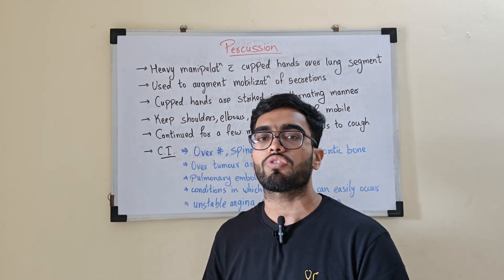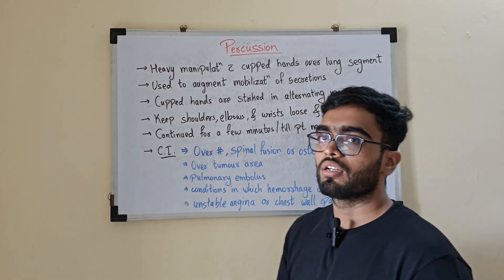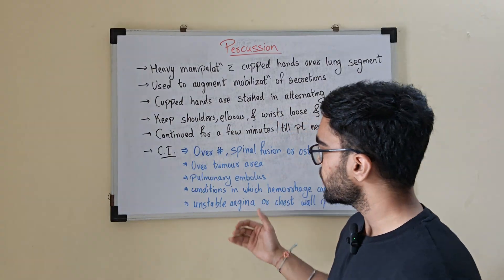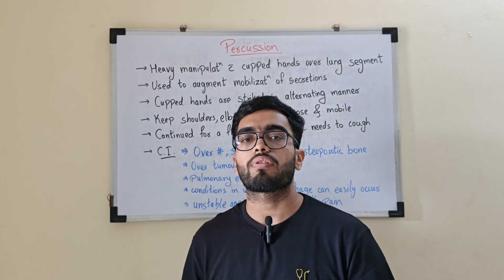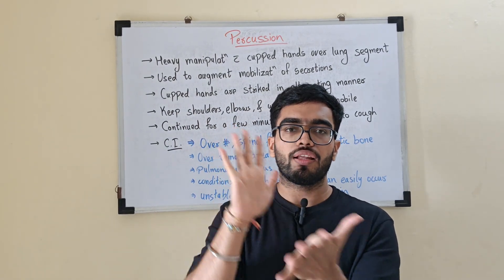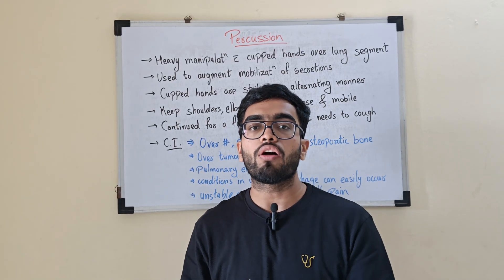Next is in pulmonary embolus — the emboli may dislodge from the part, which may cause further complications, so you should not perform percussion over that part. Next are conditions in which hemorrhage can easily occur, such as if the patient is on antiplatelets or blood thinners. In such conditions, you should not perform percussion. And the last contraindication is unstable angina or chest wall pain — in those cases you should not perform percussion. Now, how will you perform percussion? You will cup your hands and not keep the palm straight, because a straight palm will hit the patient and it will be painful. Cup your hands and use them to mobilize the secretions in the lungs. Next I will show you a clip of how to perform percussion.